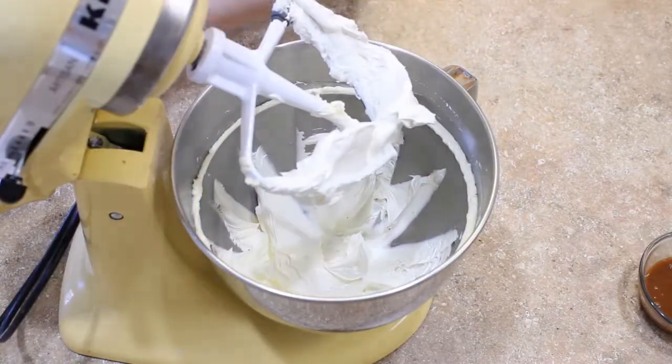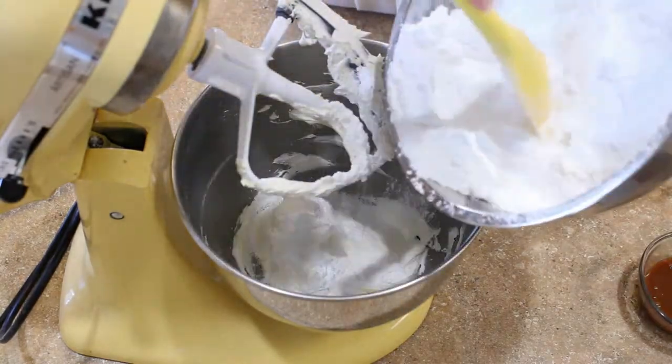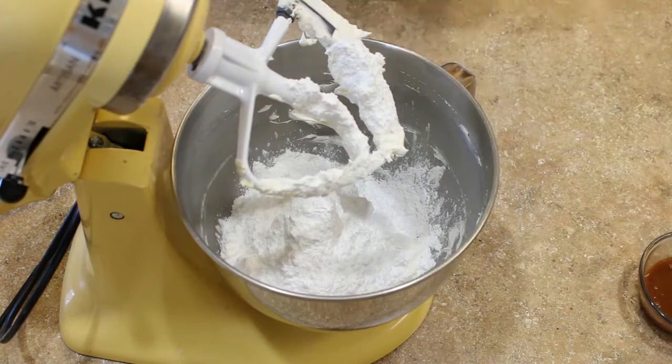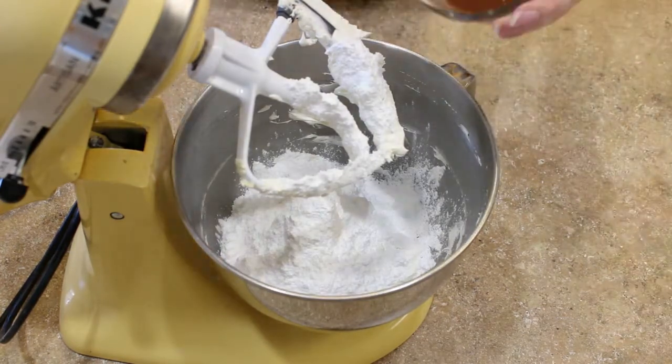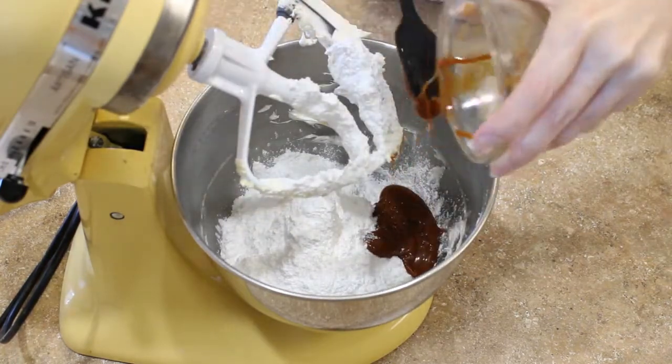Add your powdered sugar in about three to four batches — it doesn't have to be exact. Before you turn on your stand mixer, I like to drape a kitchen towel over the top just for the first few seconds so that there's not an explosion of sugar. What a mess!